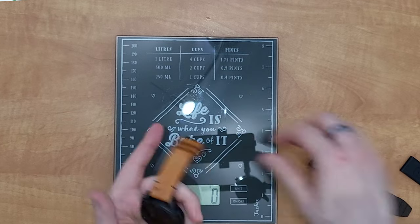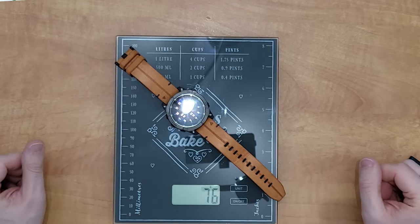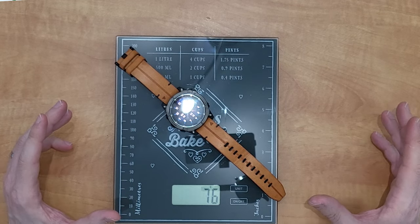Let's go back to the Epix 2. Let's switch the others off and try the leather strap next. Putting it on here — we're now at 76 grams.